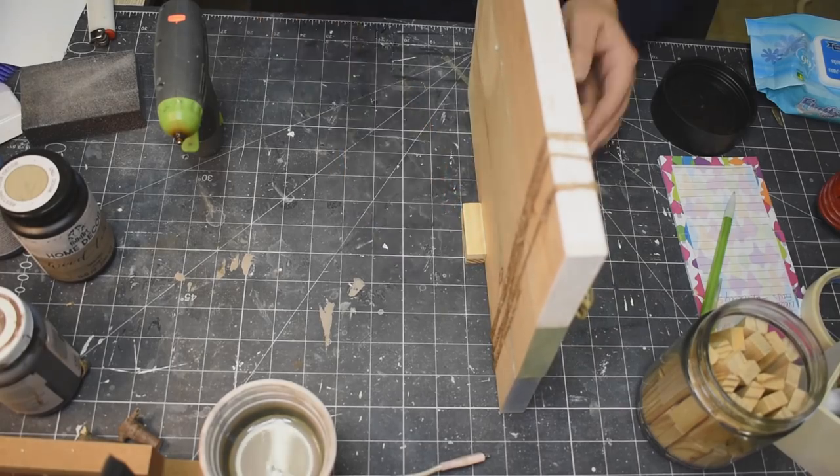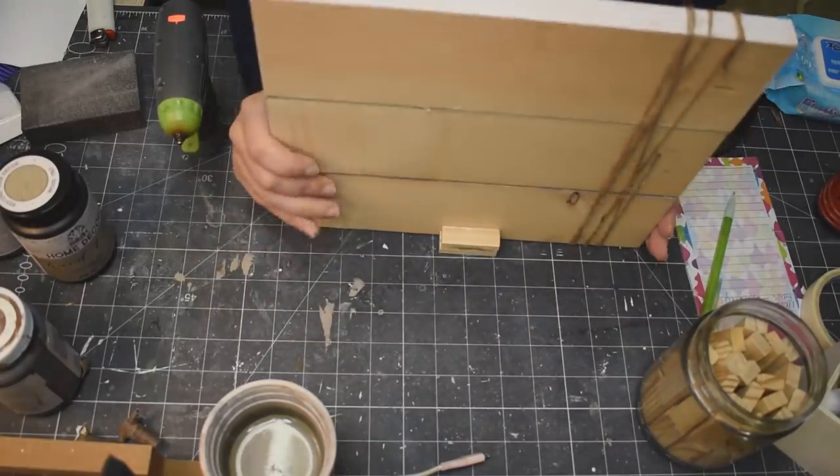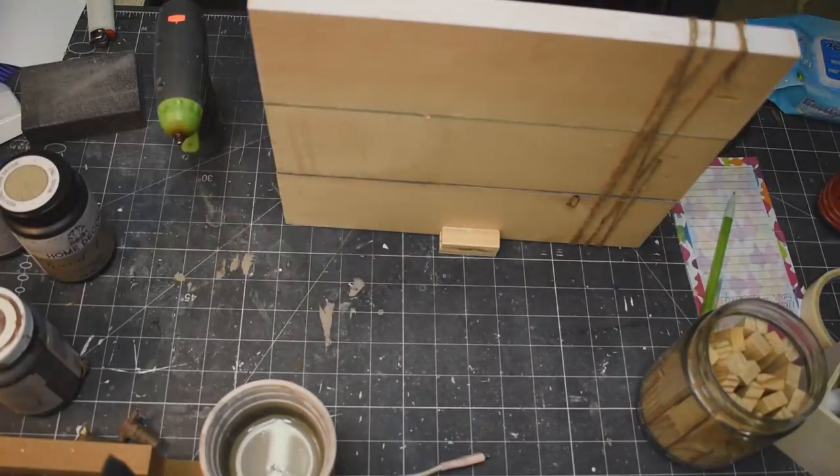And then just taking a couple of those Jenga blocks, throwing some hot glue on there so this stands on its own — and this piece is done, you guys! It's so easy and it's so beautiful. I love it so much, it's so pretty.